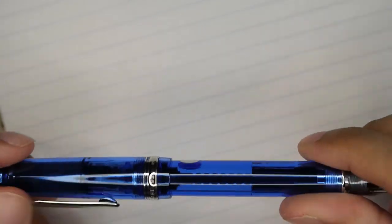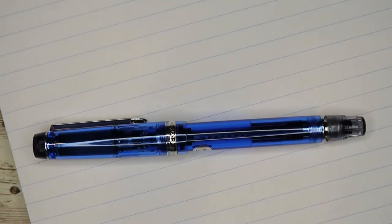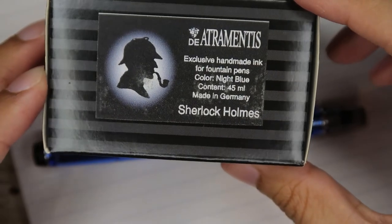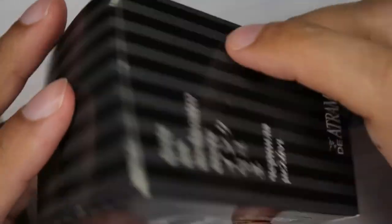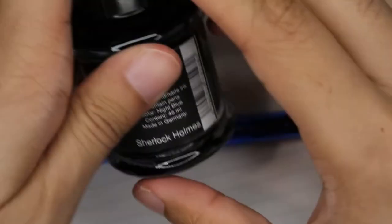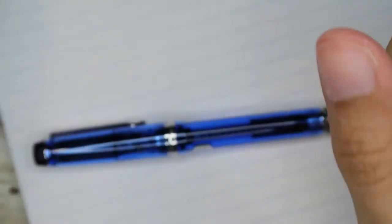This is just going to be some quick writing. Today it is filled with De Atramentis Sherlock Holmes — that's the box it comes in. Exclusive handmade ink, they call it Night Blue, it's made in Germany. It's got a little picture of Sherlock Holmes on it, pretty cool. And here's the bottle — it's a pretty big, nice bottle with lots of ink.